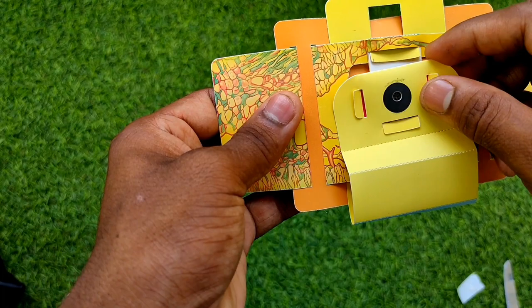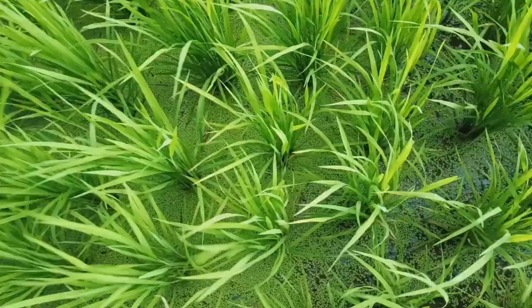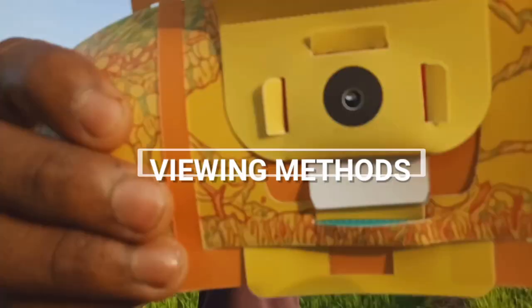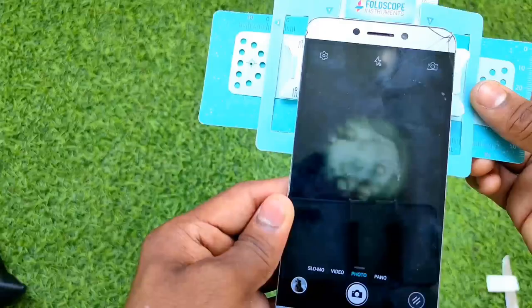Clean the lens frequently with a cotton swab. I've also made a slide with mosquitoes and ants — you can take this foldscope wherever you go and see the beautiful world of microcosmos. For viewing methods, you can watch it directly with your naked eye, attach it to your mobile to record observations, or even project the slides. I'll show you how to do all of this.